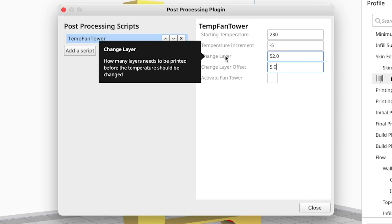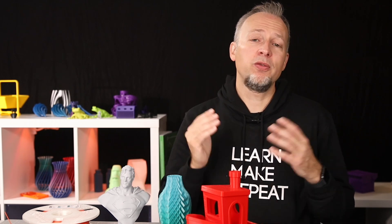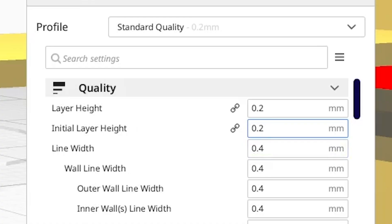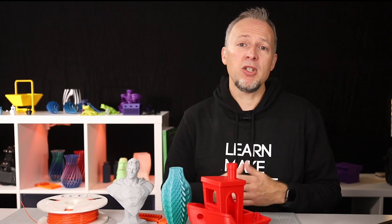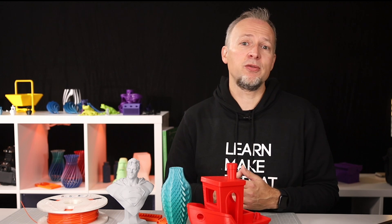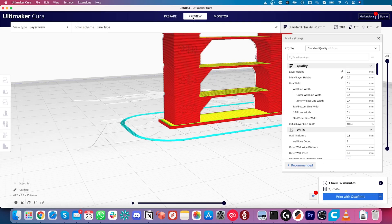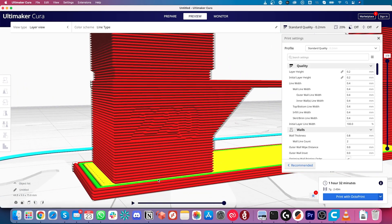These numbers depend on your layer height and the height of your first layer, so let's check if the predefined numbers are correct. First, I check that my first layer height is 0.2, the same as the rest of the layers, which is also 0.2. If you're using a different layer height, make sure you use that same layer height for the first layer too. Now we'll count some layers — hit Slice and then switch to the preview mode. Zoom in until you can see the base and the first section completely.